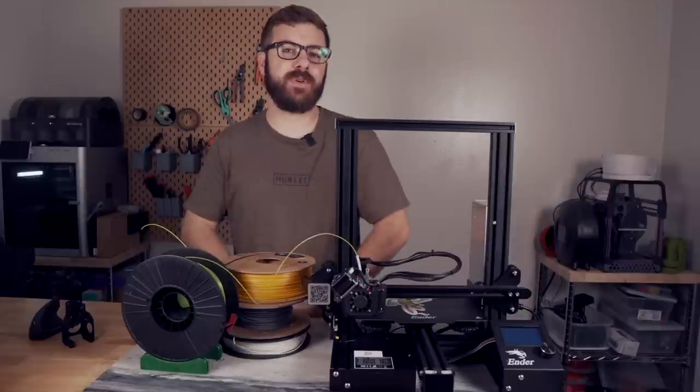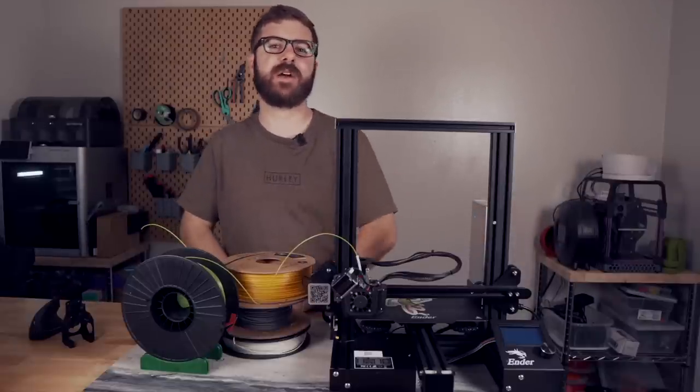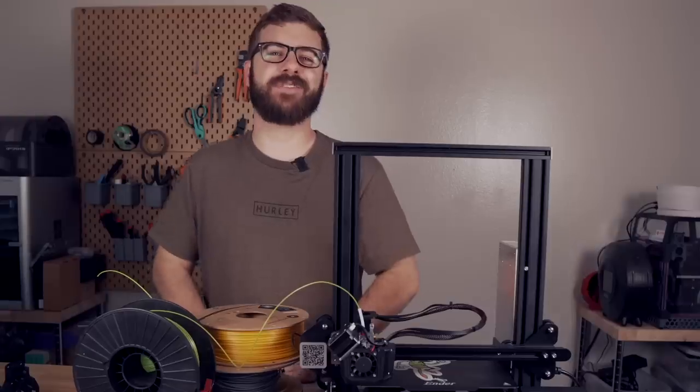Don't forget to like and subscribe for more great videos — we make a video every single week so there's always fresh content coming your way. If you want to support the channel further, I'll have links in the description to our Patreon where there are some really awesome rewards. Huge thank you to all of our existing Patreon supporters. This has been Daniel from ModBot and I look forward to seeing you in my next video. Peace!